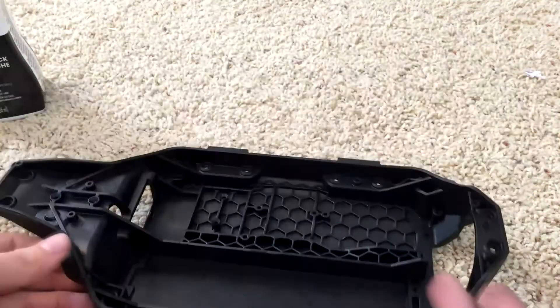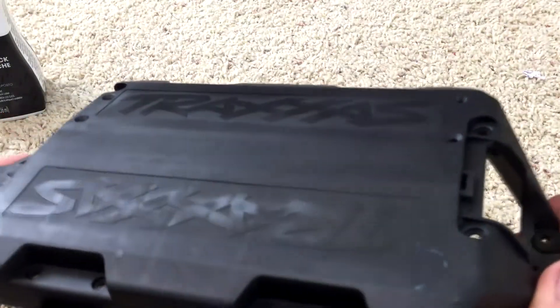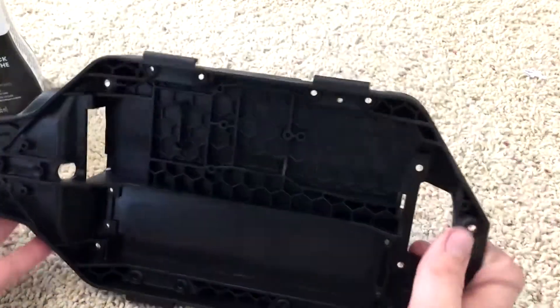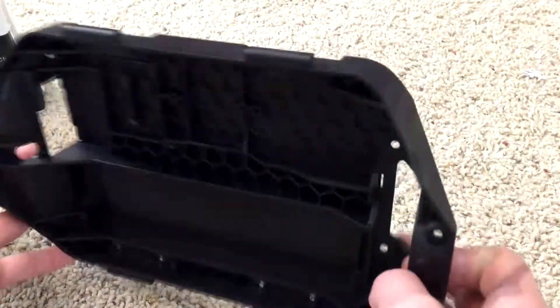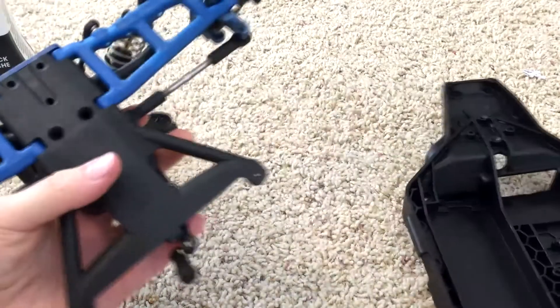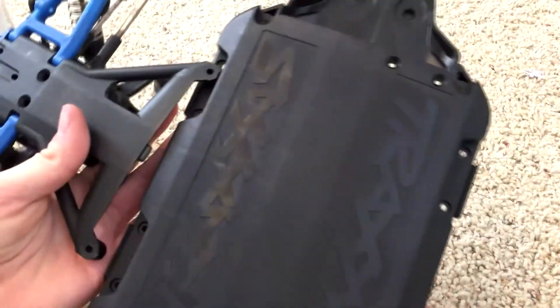Once you pull it out, you're going to want to rinse it off with cold water and then just let it dry. Here's the black chassis after dyeing it for 45 minutes, and here's the original black part — they're the exact same.